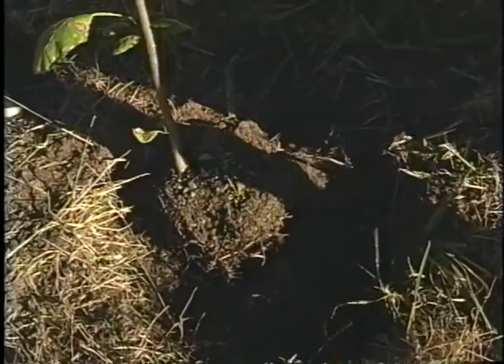Now we're ready to backfill. For some reason, there is never enough soil — that's why we have a bucket of dirt. This extra soil came from a hole we dug nearby on the site.